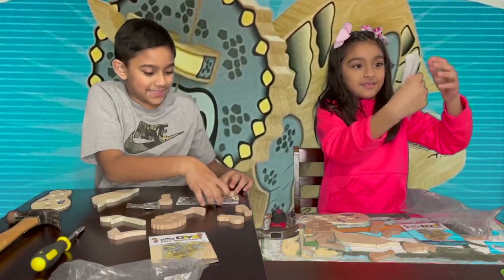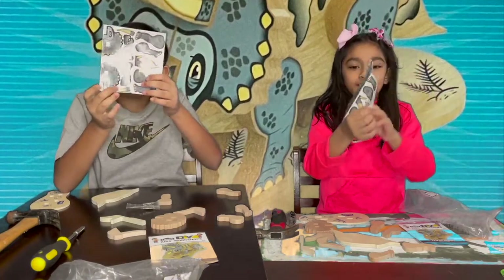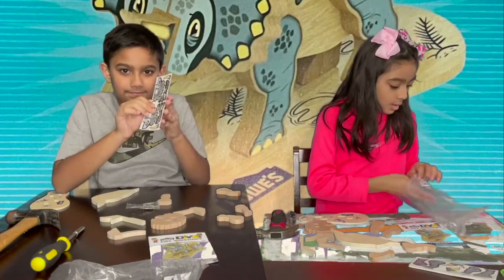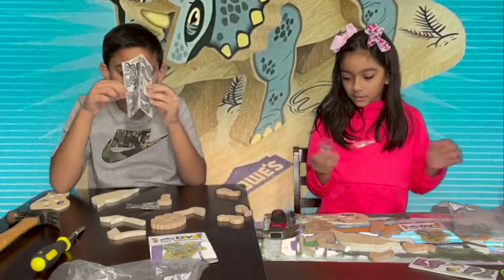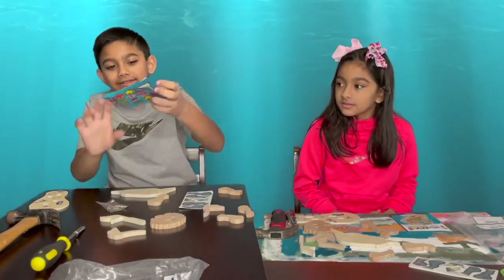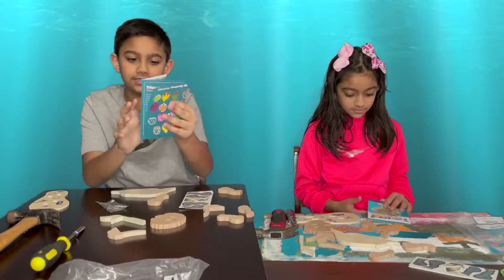It's a book of stickers that you can put on your triceratops. Now I'm going to get my nails out. It comes with instructions and we are going to follow them. Let's open it.